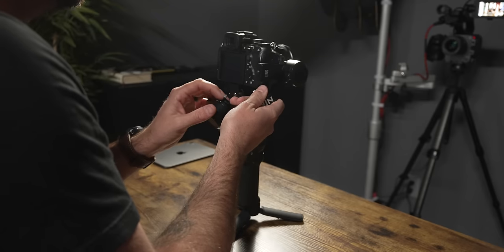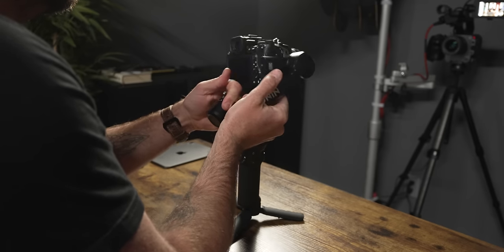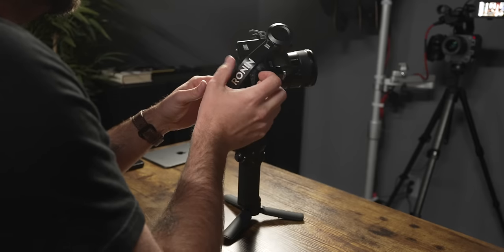Unlock the back motor's gray lever. Since the camera is falling left, slide everything to the opposite direction. Make small adjustments until the camera stops falling as much. When the roll motor is balanced, moving it left or right will cause it to come back to level and stay centered. The way you know it's balanced is that every time you move it left or right, it comes right back to center and stops.